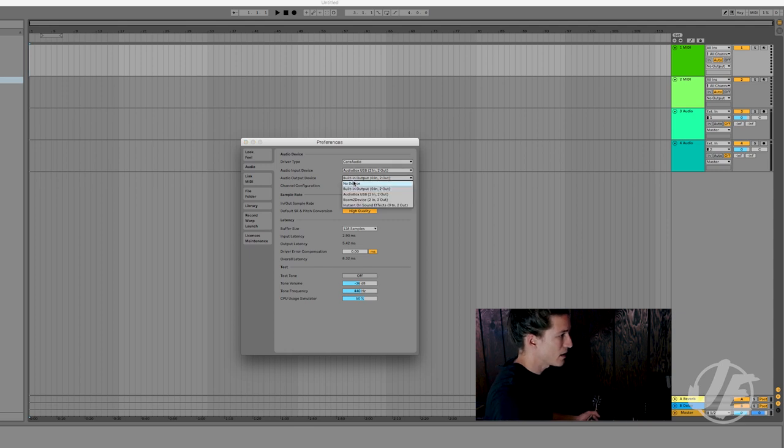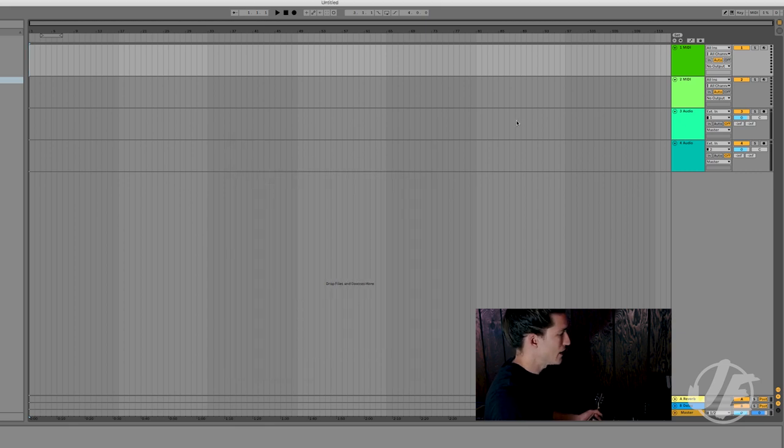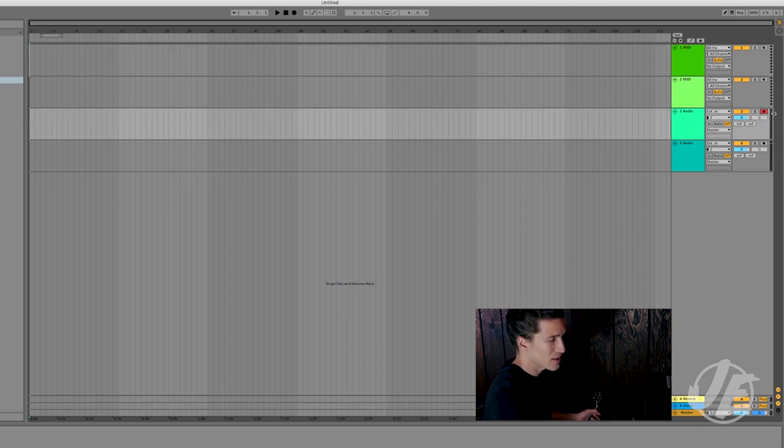You also have the option to send the output through the interface and use the headphone output or studio monitor output if you prefer the quality of the sound card in your audio interface. I'll just leave it set to the computer for now. Then I need to arm a track so I can actually record something — in Ableton I click the little red dot, which means it will now receive audio, and I hit the monitor button so I can actually hear it. Once all that's set up and all the cables are plugged in properly, I should be able to hit record and make some music.